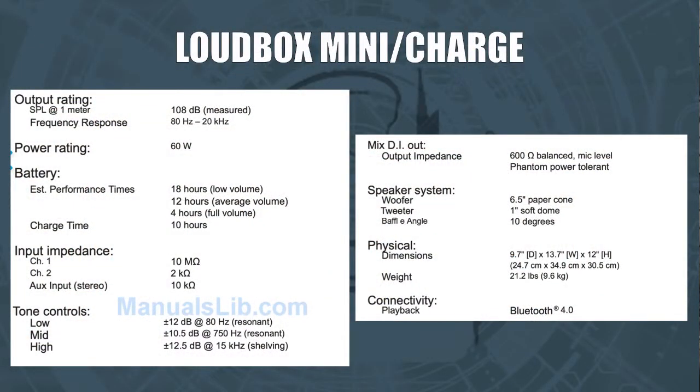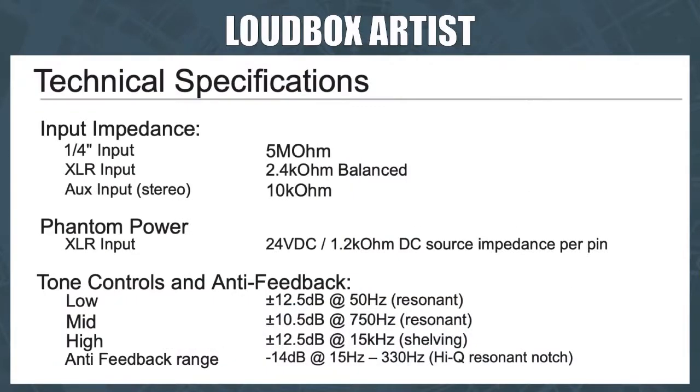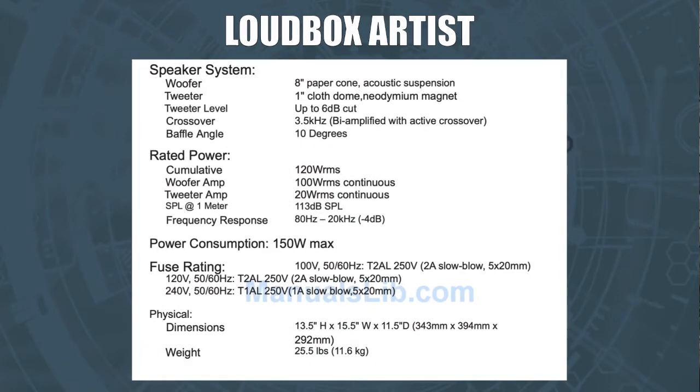We're going to put some specs on the screen right here so you can pause if you want to study them — I'm not going to read them to you, you guys can read. These are straight from the Fishman manual. This covers the Mini and the Charge — you can see the battery life is stated as an average of about 12 hours. And here are the specs for the Loudbox Artist, across two pages.